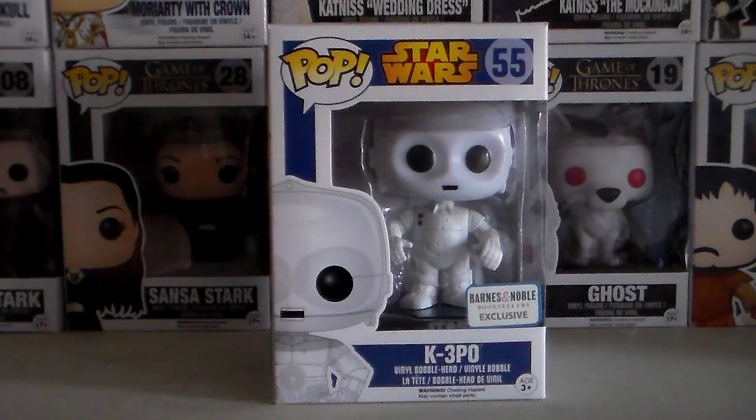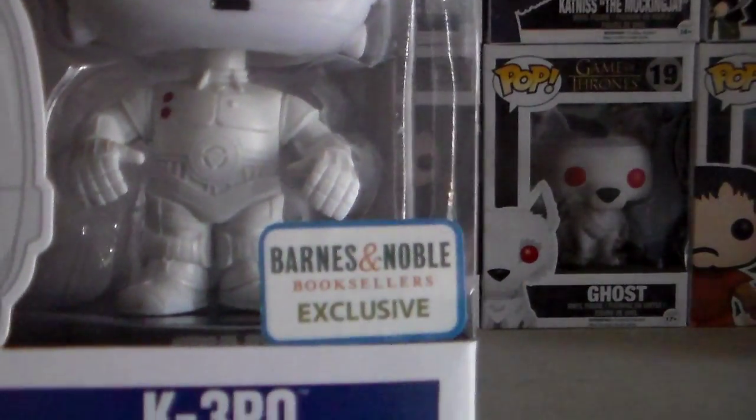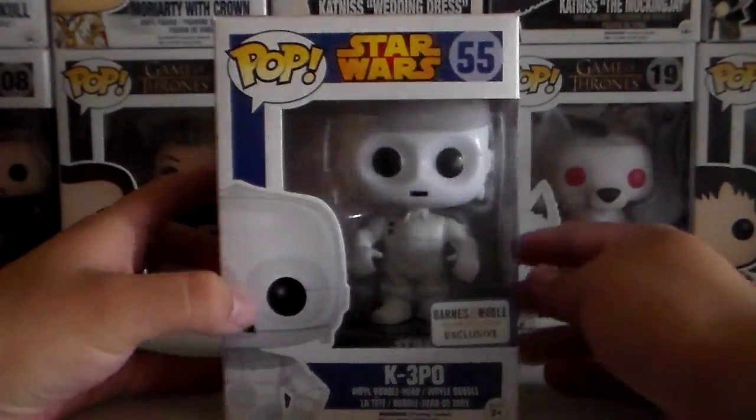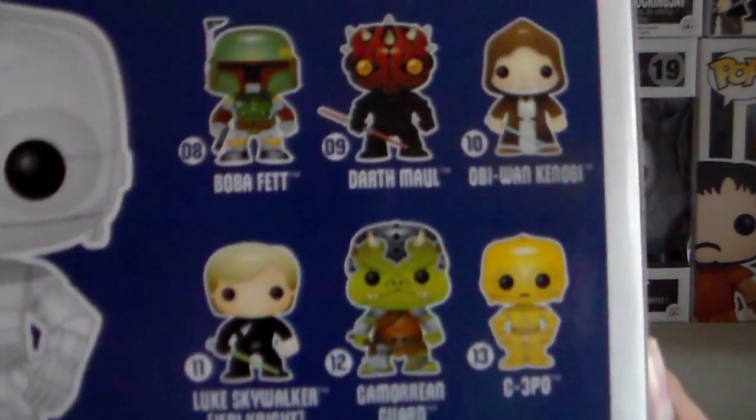Hey guys, welcome to another episode. Today we're going to check out K-3PO from Star Wars, and he's exclusive to Barnes & Noble. He was given to me on my birthday as a gift, so I'm very thankful for that. And here are the other Pops in this series.